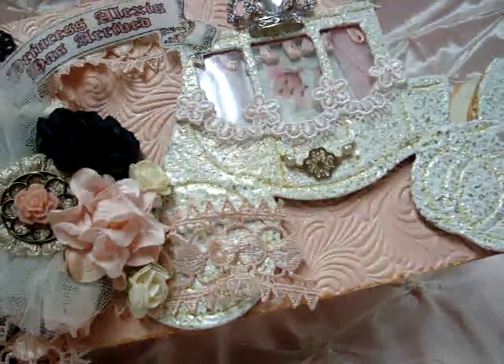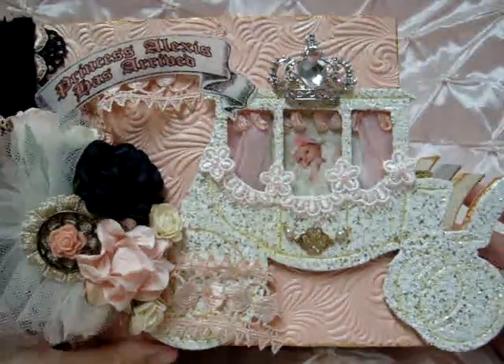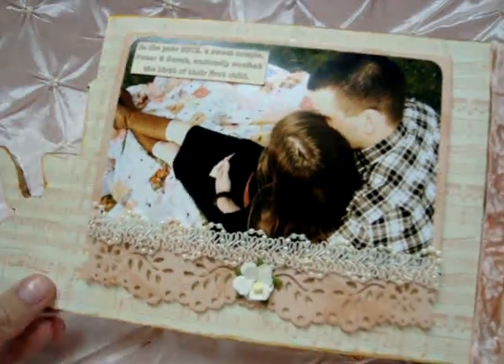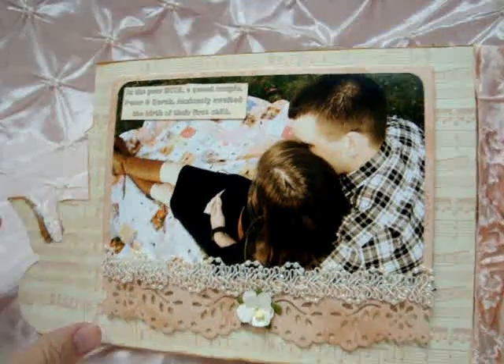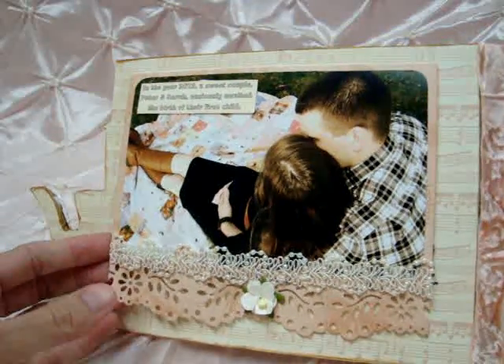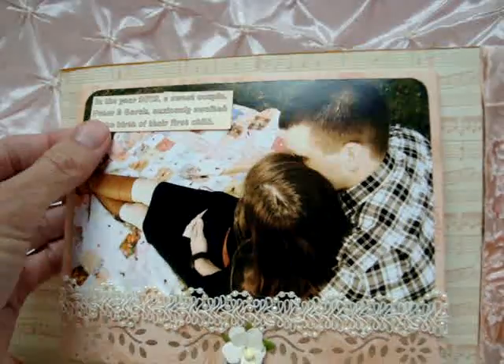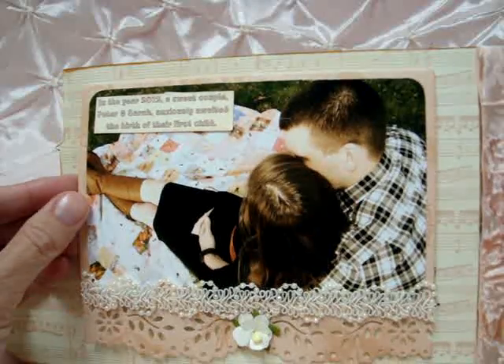Along the edge of the whole album I used the metallic elegant finish Emperor's Gold by Deco Art, so I didn't want just the chipboard showing — I wanted it to look like an elegant fairy tale book. On the first page I wanted to do the maternity pictures that my youngest daughter took of my oldest daughter. I made a little flap. This is the two of them, and I have here 'In the year 2012 a sweet couple, Peter and Sarah, anxiously awaited the birth of their first child.'